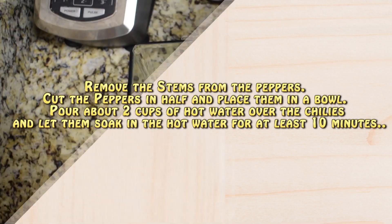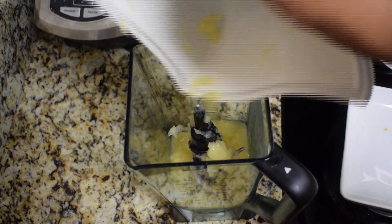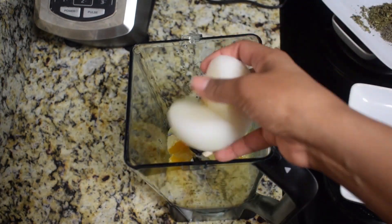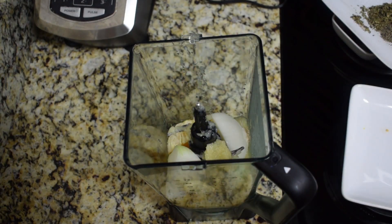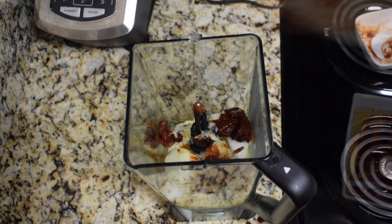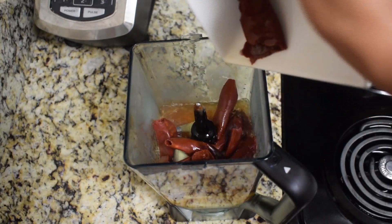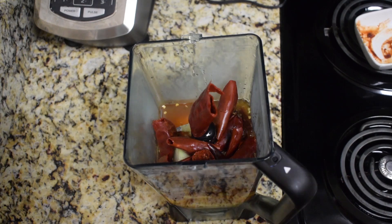After 10 minutes, in a blender we're going to place the crushed pineapple, one orange peeled and cut in half, one onion cut in quarters, and three garlic cloves. Also add the chipotle peppers together with the guajillo and the puya peppers — the dry peppers should be very soft by now. Into the blender we'll also add about one cup of the water in which we soaked the peppers.